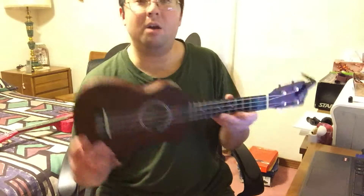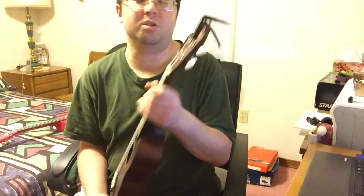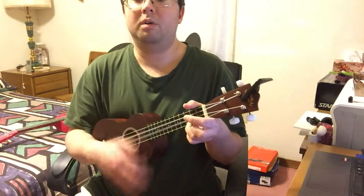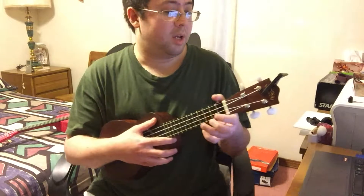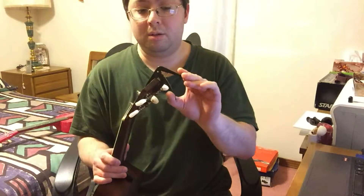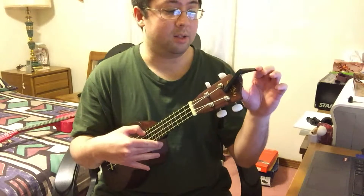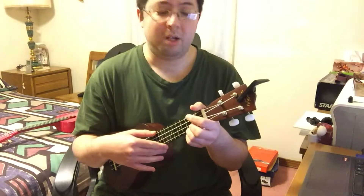It's a nice sound. For a beginner, I would totally recommend this soprano ukulele from Lanakai to start. Also, with all new ukuleles — this is what I'm told from various people online — the strings are going to go out of tune initially, but after a while they should stay in tune a lot longer.